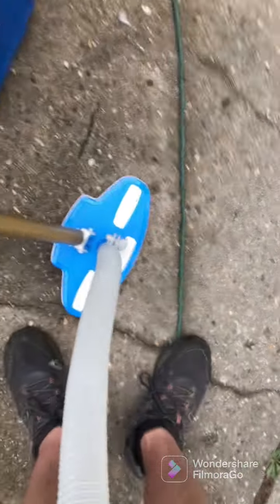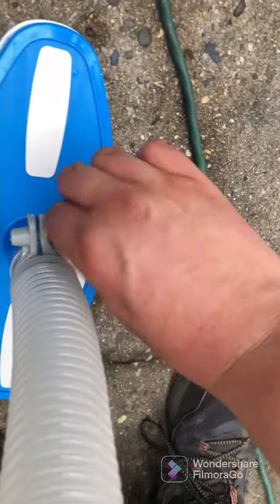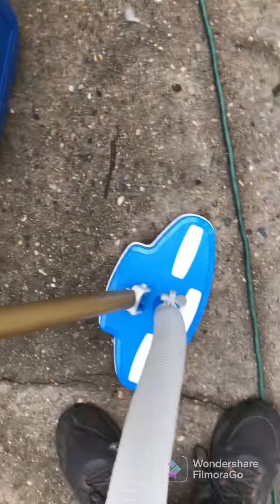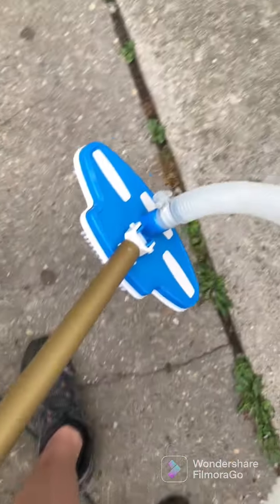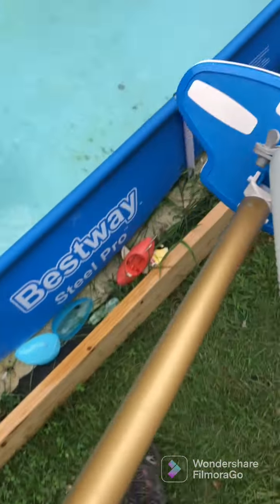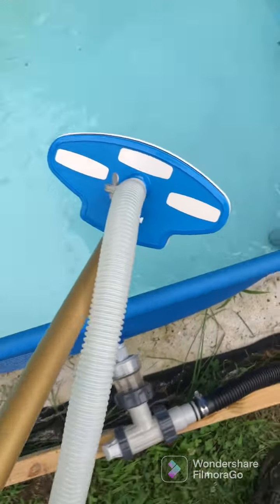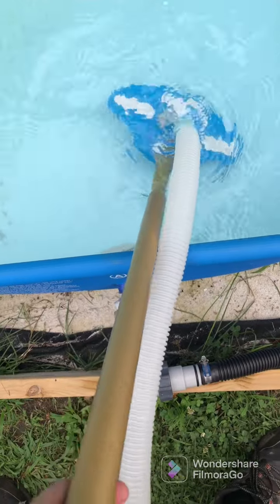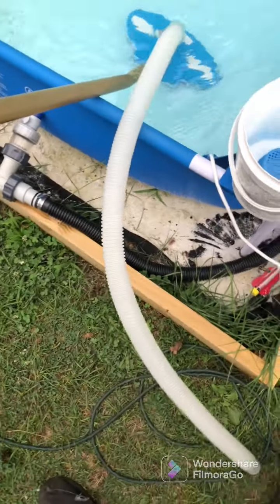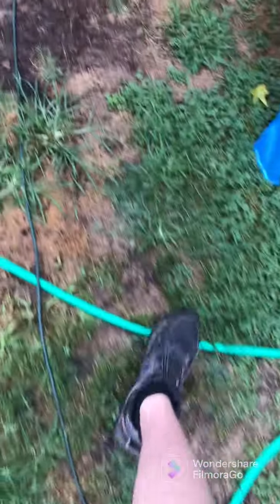Make sure this is on, tilted to the side. We're going to put this in the area with no algae. Make sure you get all the air out of the hose. And check your pressure too, your working pressure.